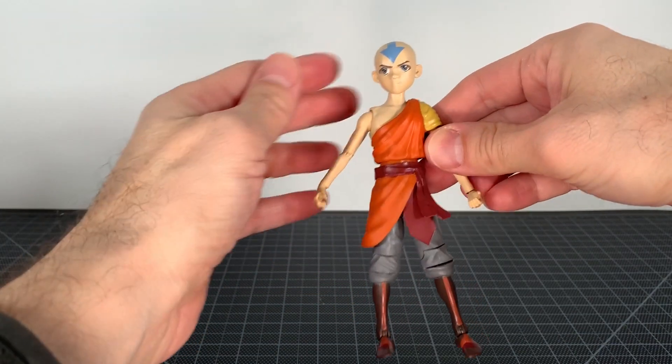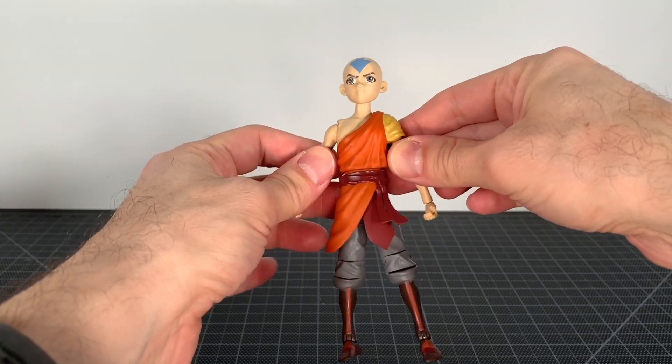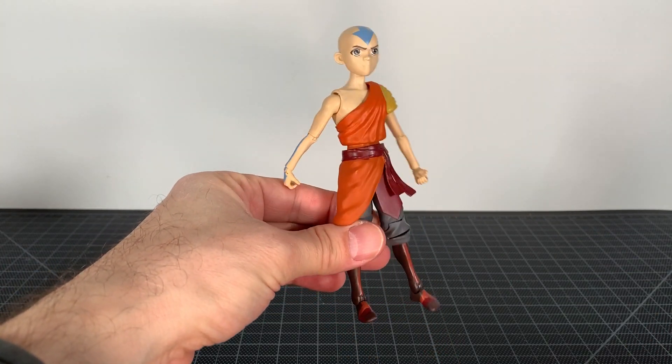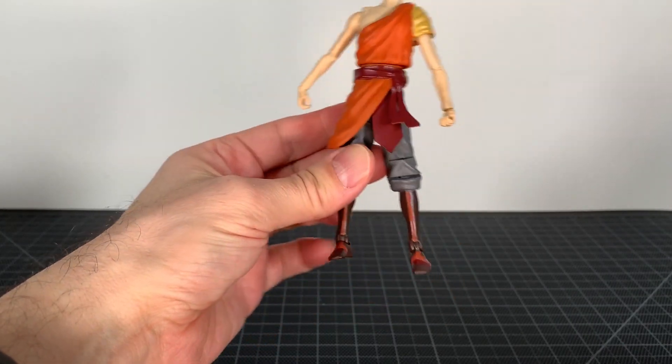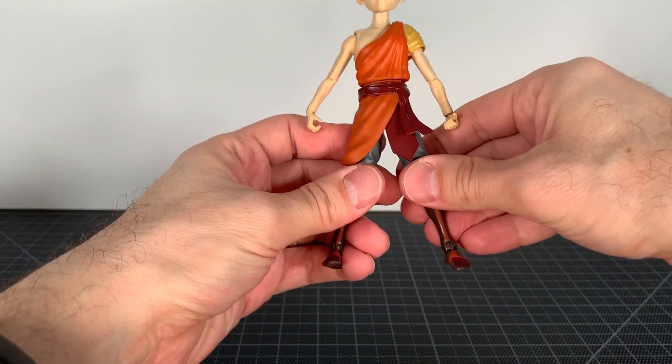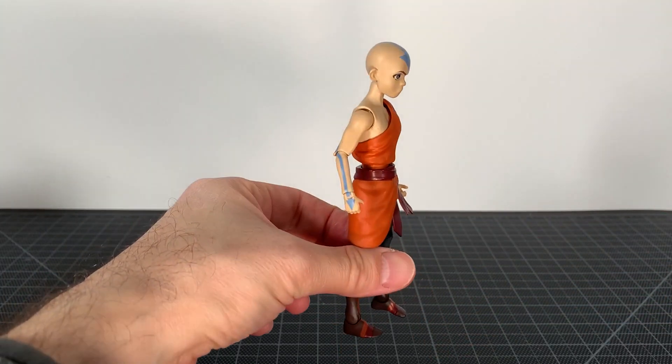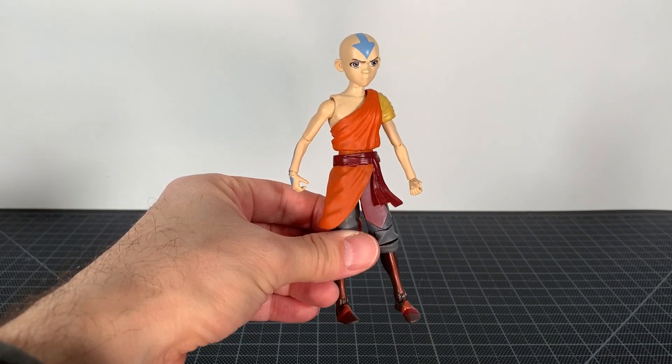Proportions are pretty cool, I like it. I think the head being big works for this character if you watch the show. It doesn't look bad to me in those terms. As far as the look goes, let me point out something that's not so hot on my particular figure.